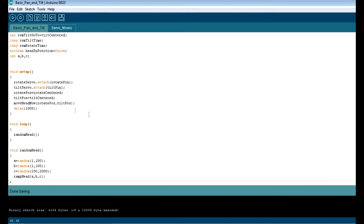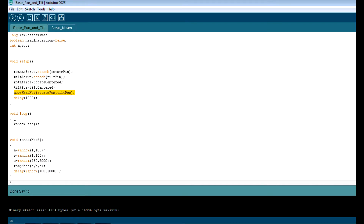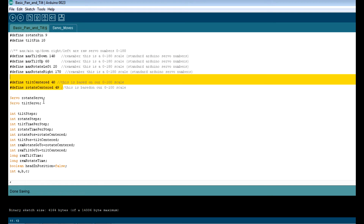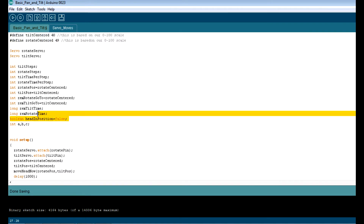Here's your setup routine where rotate position and tilt position equal centered, and then use the subroutine move_head_now — which is a quick non-jinky move — to put it in that position. You can fiddle with those centered numbers. Comment out the main loop so it'll just go ahead and center and sit there. Fudge these two numbers until both units are centered.